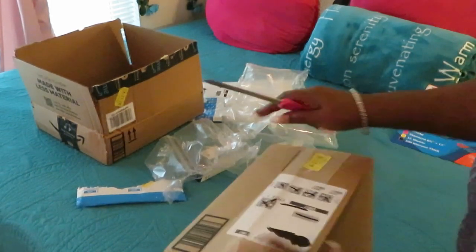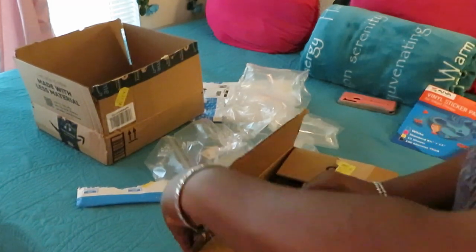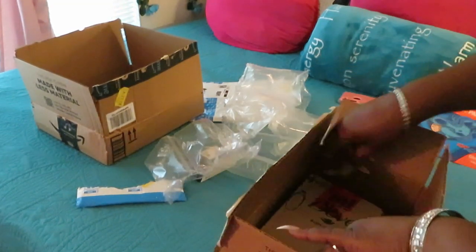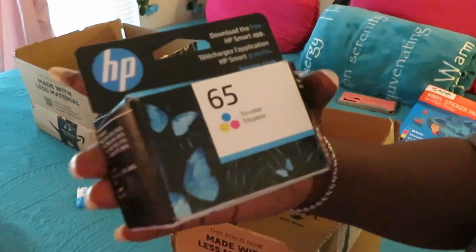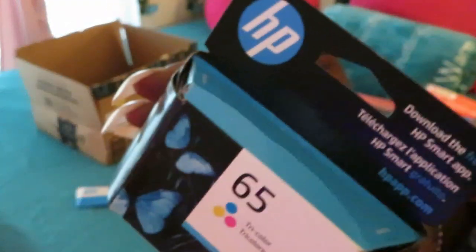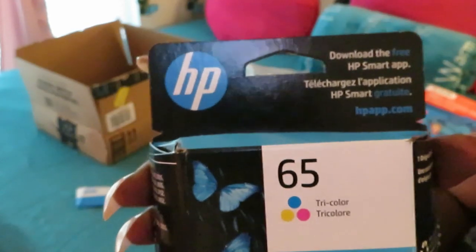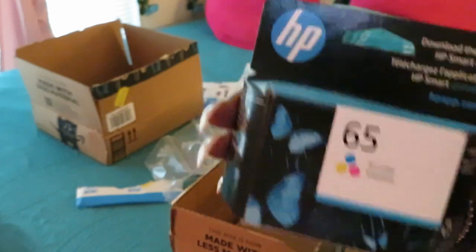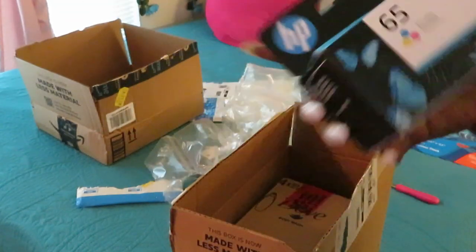I was missing an ink cartridge — I'm supposed to have a black and a colored one. There it is! The HP 65 tri-color inkjet. I always get both the black and the color because they both seem to run out at the same time — probably because I'm printing my coupons.